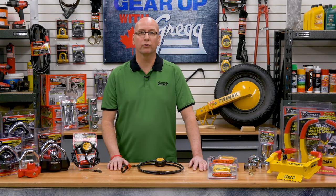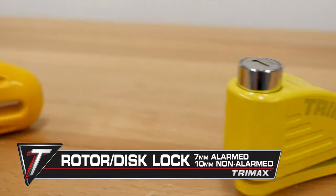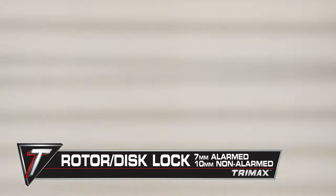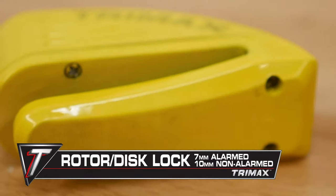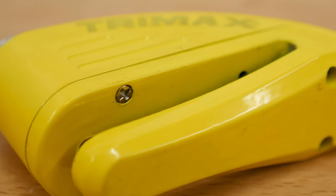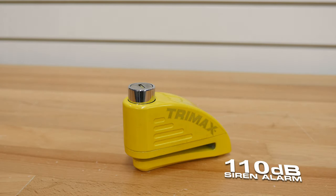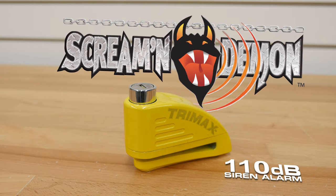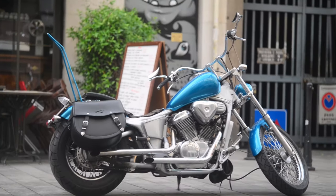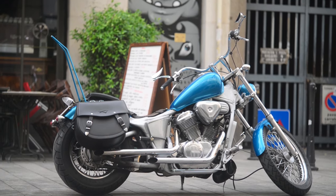While we're on the topic of cool locks, let's not forget about the rugged rotor and disc locks. These come in an alarmed 7mm and non-alarmed 10mm option. Both versions feature high security, anti-drill lock cores and hardened exteriors to resist cutting, sawing and chisels. The alarmed lock includes a piercing 110dB siren alarm to alert you of any movement or possible lock tampering. Both of these locks are perfect for motorcycles, especially when you're parking that pretty bike on the street.